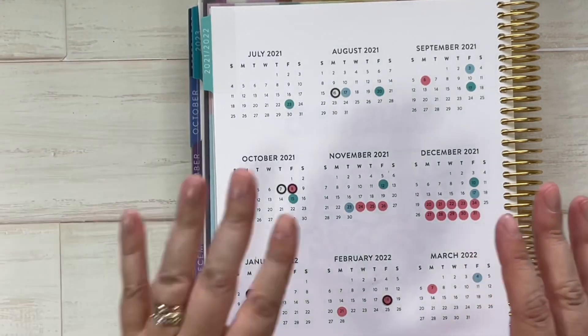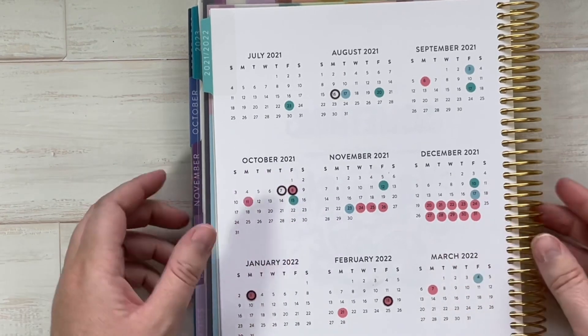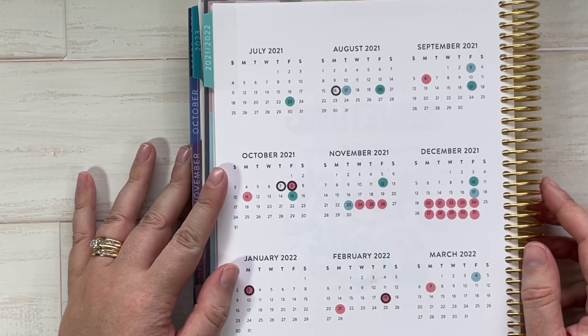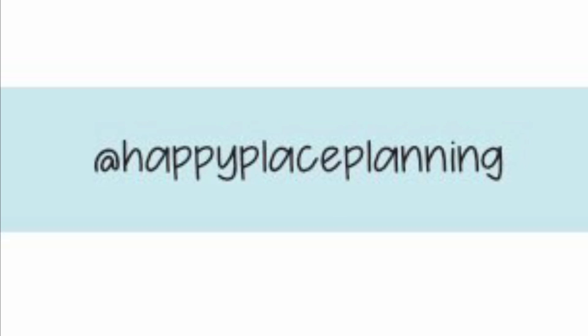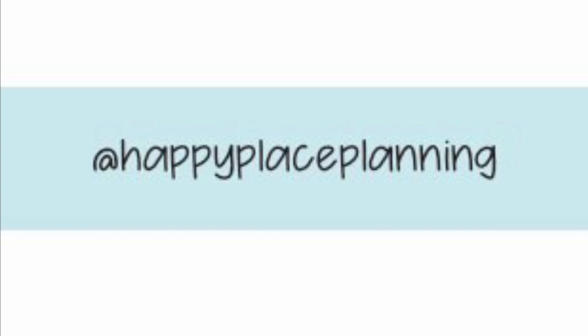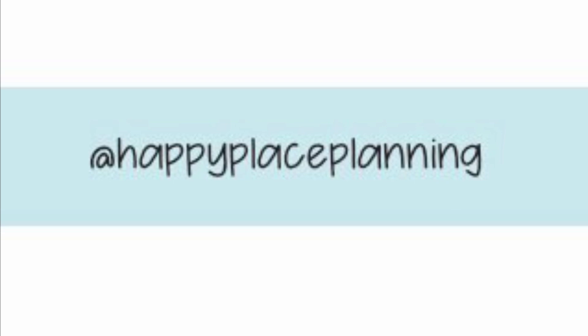Thank you for watching the first video in this series. Next up we're going to talk about the month-at-a-glance overview for video two. Thank you for watching.